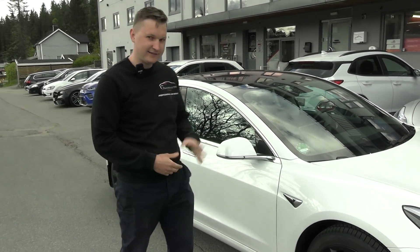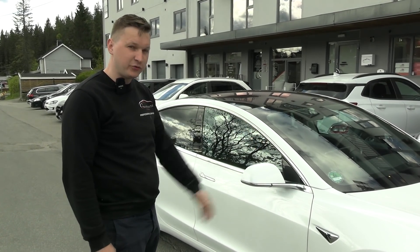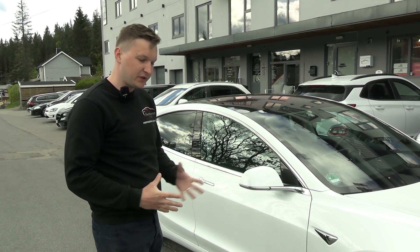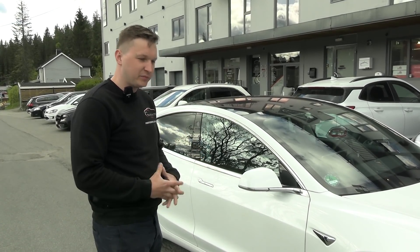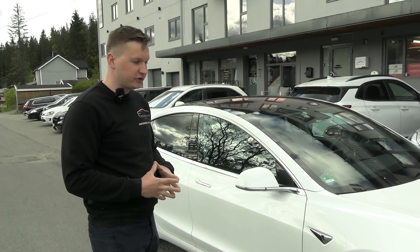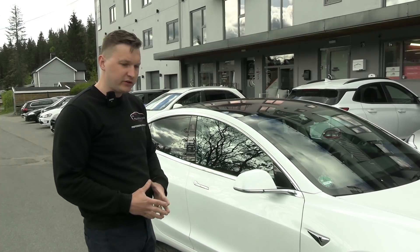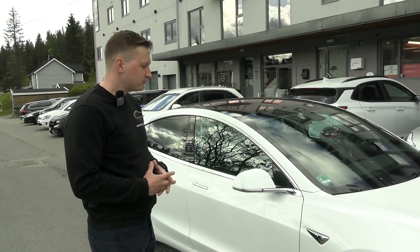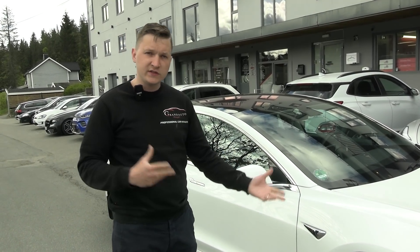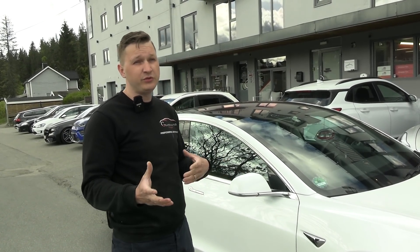It's been one year now and we have done the full paint protection film on this car. Now it's time for the maintenance, and this is a really important step to keep your investment protection at the highest level. There are some steps involved, and every one of you should follow those steps because you paid a lot of money, you love the car, you wash it regularly, and you want it to always be in top condition.